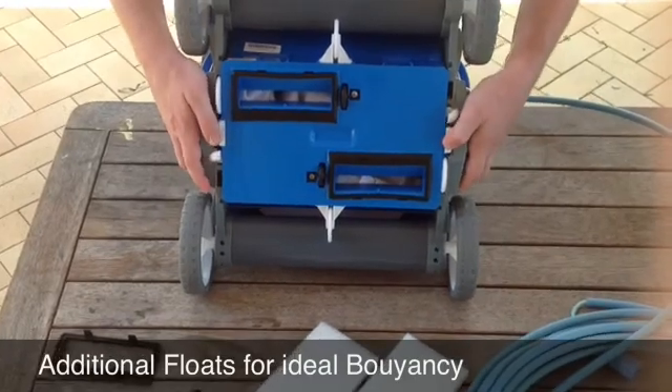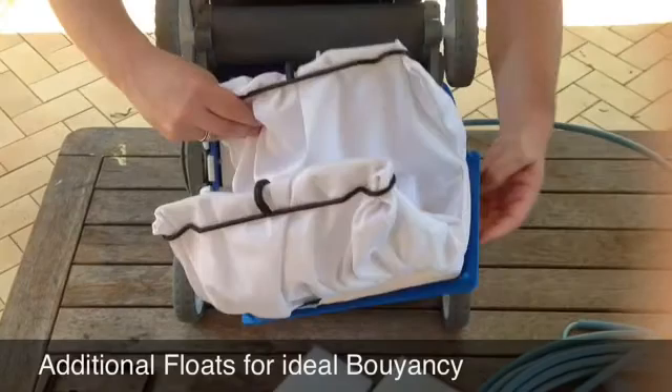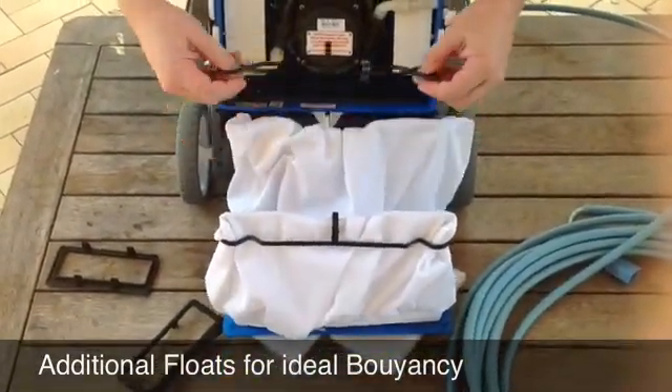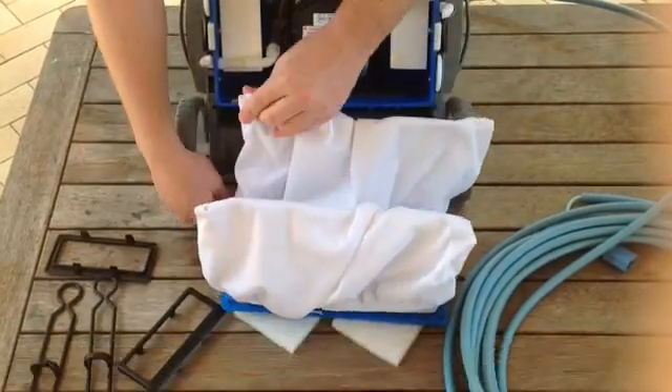To access the underside of the cleaner, let's take these two lips off here. Here's your catchment bag — it sits in here. Take these two harnesses off. Your catchment bag is what catches the debris.